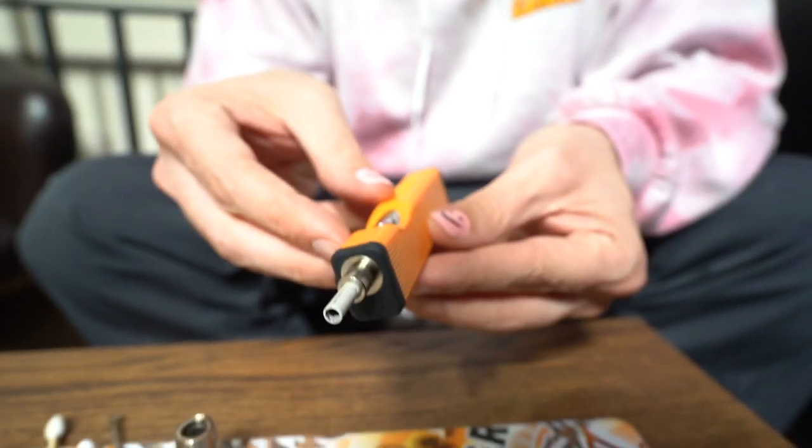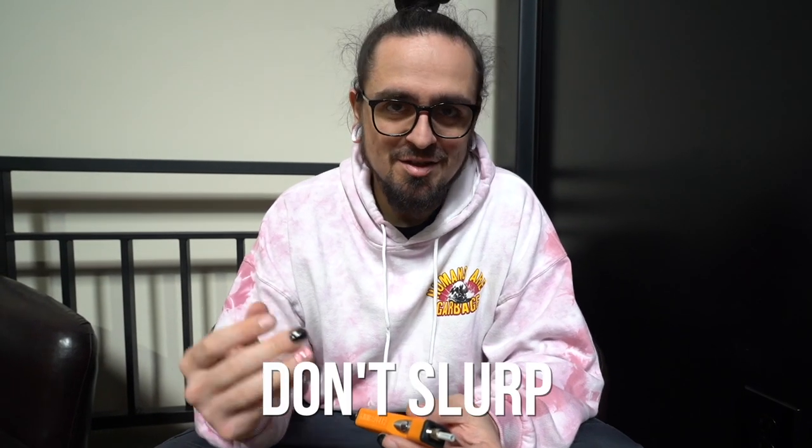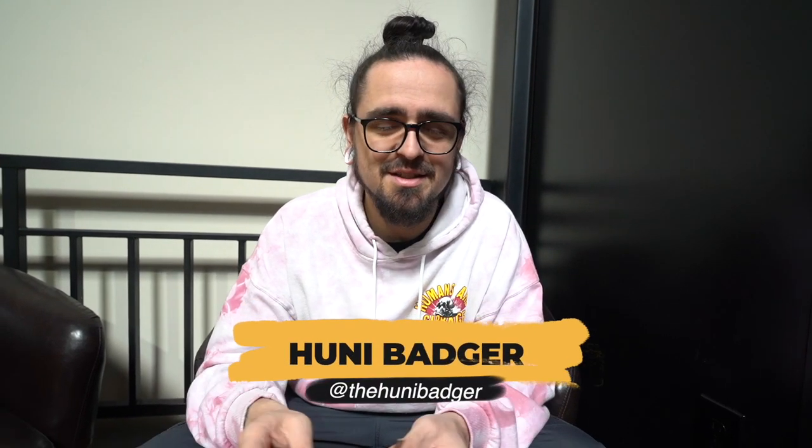Now that your tip's all good, clean, and ready to go, you're ready to dab. I hope this was helpful. The biggest number one reason I see this happening — and what I noticed at the trade show seeing people use it firsthand — is slurping up your wax. You want to remember it's a very slow, steady pull the entire time. If you're slurping it up too fast or you can hear yourself sucking up that wax, you're hitting it way too hard. If you guys got any questions, any comments, any concerns, hit us down in the comments below and let us know what's on your mind.